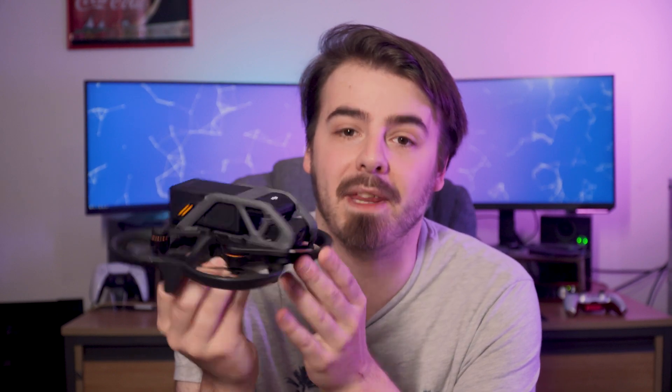So if you do manage to break just one simple part of this thing, you should be able to replace it without having to buy a whole new drone. Now, both of these drones are very, very quick. The FPV launched with a whopping 88 miles per hour max speed, which is absolutely insane.